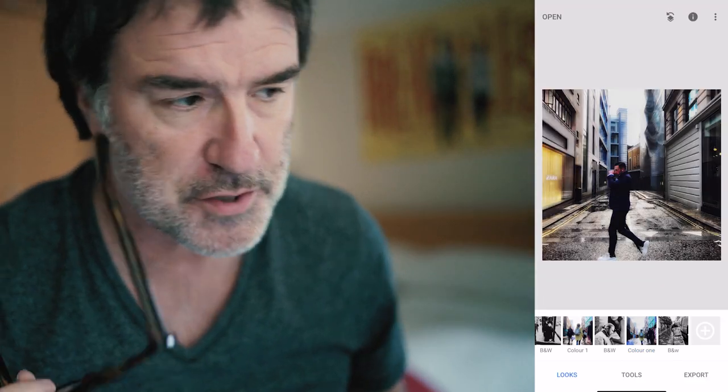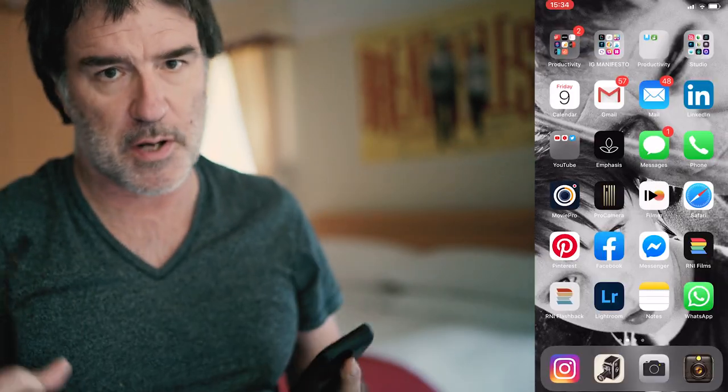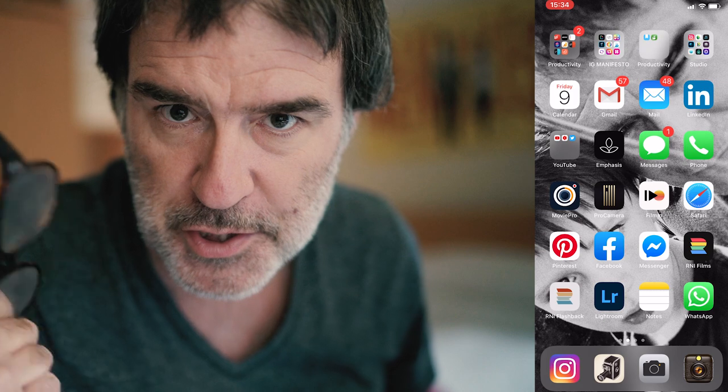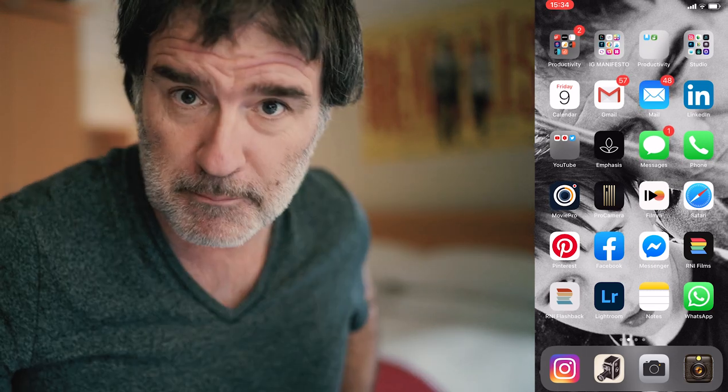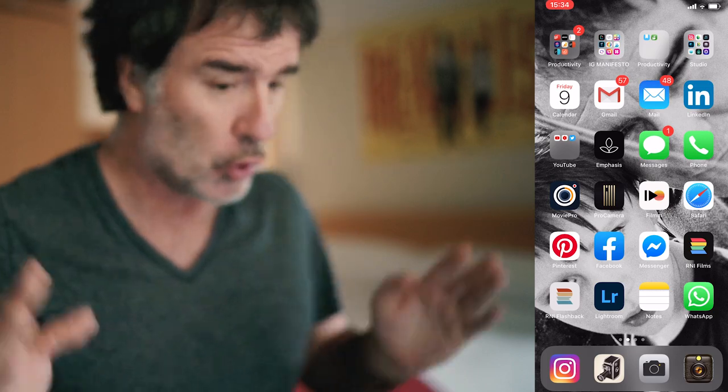This is just scratching the surface, guys — it's tagged on to the end of this video. If you want me to do an in-depth Snapseed tutorial, let me know in the comments and I promise I'll get to it. That's it. See you on the next video. Cheers, guys.